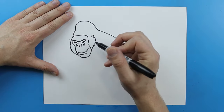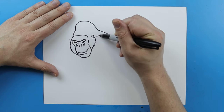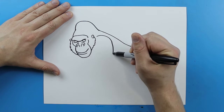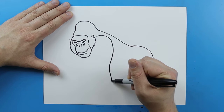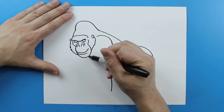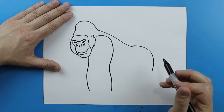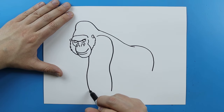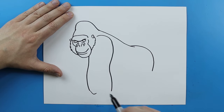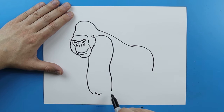Now right here we want to add the arms. Gorillas have these really, really big arms. So I'm going to start the arm up here — just make a line that curves around and comes down, going in and then out like this. Then starting right here, I'm going to draw a line that goes down and curves out. When I get down here, I'm going to add the knuckles — a line that goes up and down, another one that goes down and back up, one more, and then curve it right to here.